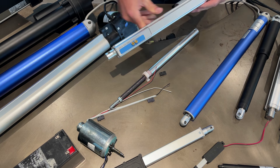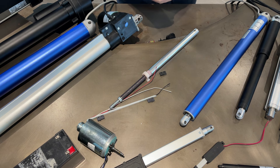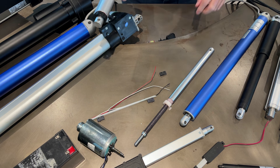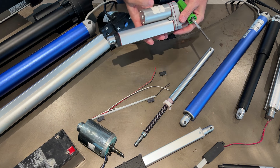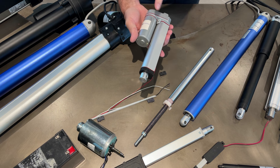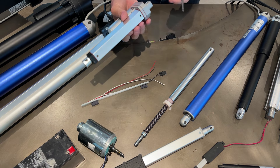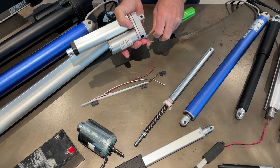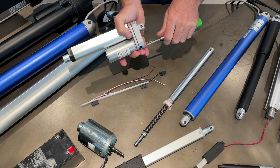Now let's take an actuator apart so you can see what's inside. Here we've got a classic actuator without feedback. It's basically made up of a motor, the lead screw inside with the limit switches, and then the gears. I've pre-taken this apart and left one screw in - let's take the base off so you can see what's inside.